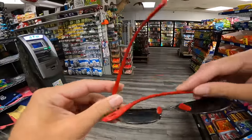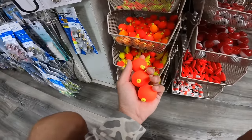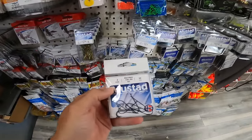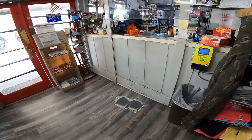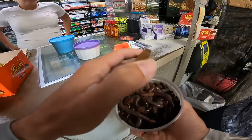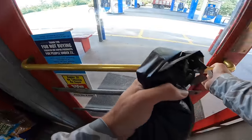First thing we need is some bobbers — we can use these for a more traditional worm on a bobber rig. Second, we need some hooks. I decided to go with some small panfish hooks and also some bigger hooks for whatever bigger fish would like to bite. I also grabbed some basic split shots for our weights. And lastly, we obviously need our worms. We decided to go with some smaller worms and also some big nightcrawlers. Now that we've got all our supplies, it's time to hit the river.